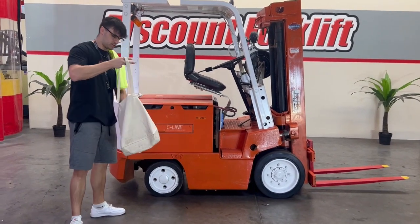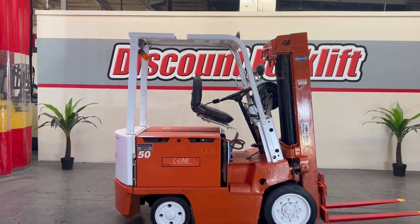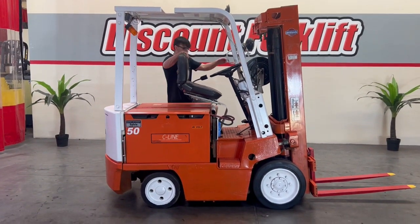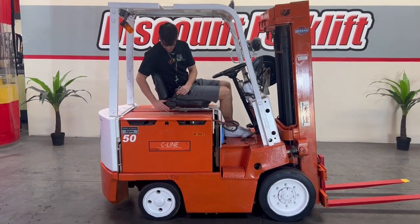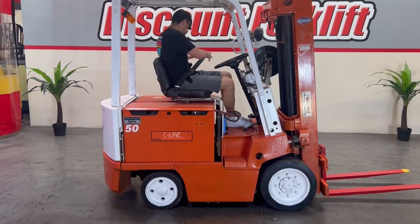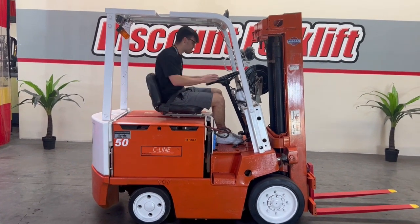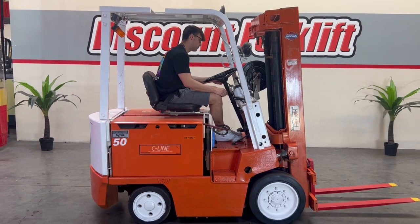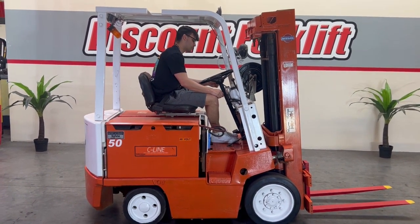I'm going to jump in here and take it for a test drive, show you guys how she operates. Safety first — make sure you're wearing your seat belt. You're going to want to press this little lever below it to release it, plug it in over here, and press that again to tighten it up. Turn the key, and the little lever to the left of the steering wheel will be your forward and reverse function.